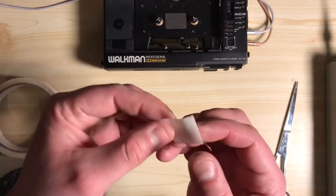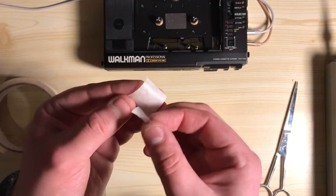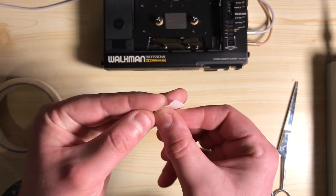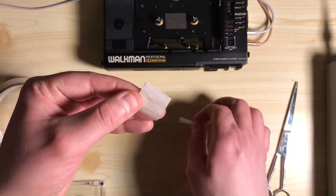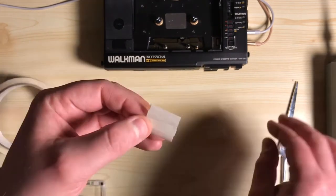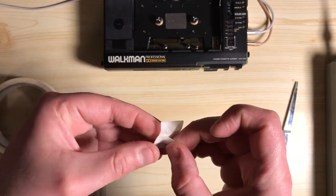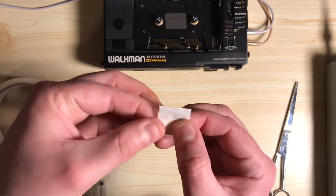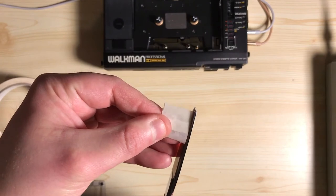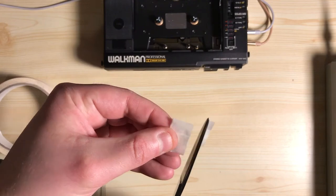Then all we do is get the big bit of tape on the sticky side, sticking sticky side to sticky side, around about in the middle — try and get it as straight as you can. I'm sticking three bits down because that's going to form a nice little barrier between the erase head and the tape. Now all you do is get your scissors and cut one bit off, then the other.